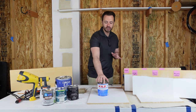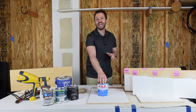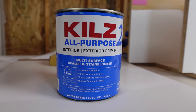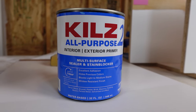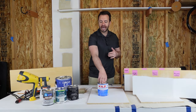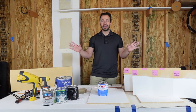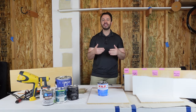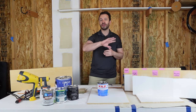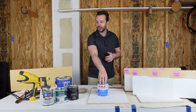Another thing you might want to have handy is a stain blocker. I had this issue when I was painting my kitchen cabinets — I kept getting oil and grease bleeding through. A little bit of this really helped. You don't need a lot of it and you don't need to apply it at the beginning. What I do is paint everything first, and then if I see anything bleeding through, I hit it with some stain blocker, let that dry, and then put a little bit of the top coat back on.